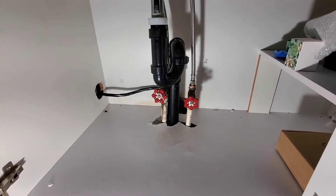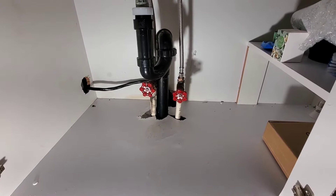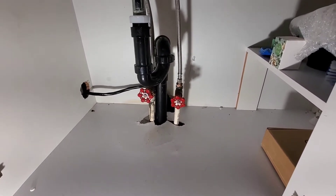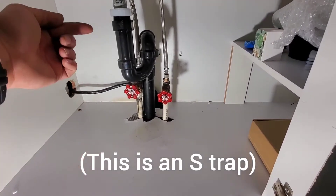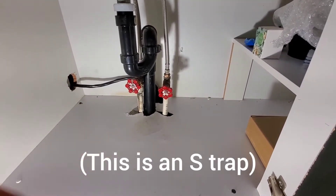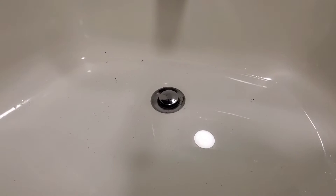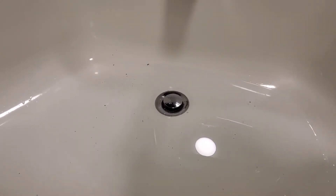As soon as I opened the cabinet and saw this, I knew we had problems. For the valves there's no escutcheons, the trap has no vent — it comes up, 90s over into a trap. So this trap is unvented. We'll take a look at how this drains so you can see how slow it is.